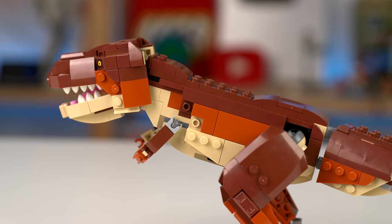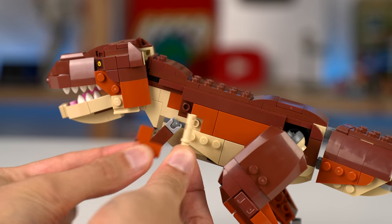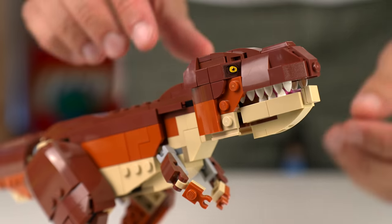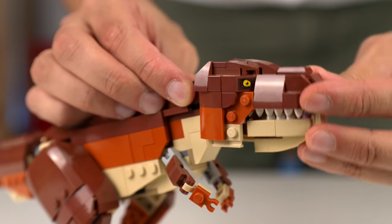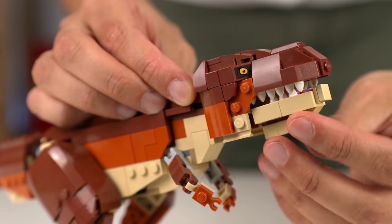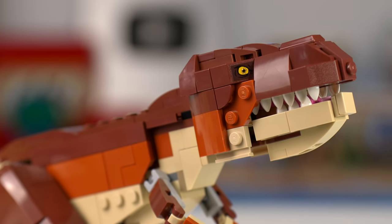I also got a missing piece — instead of the corner tile that should go in a certain spot, I got a Technic pin for some reason. The head design, however, is actually really good: the lower jaw opens and closes and there's some degree of movement which allows for posability. But again, with the T-Rex as a whole, I'm not sold.